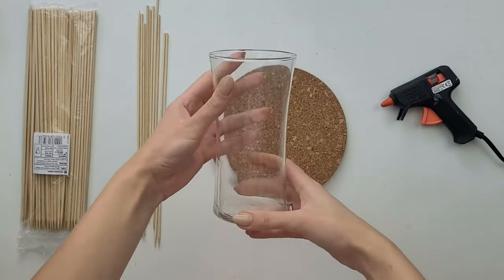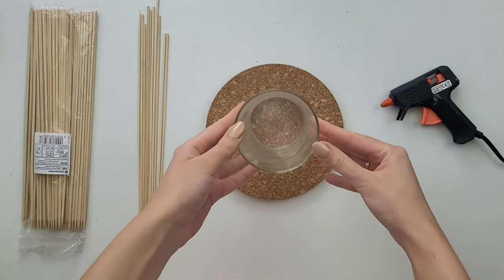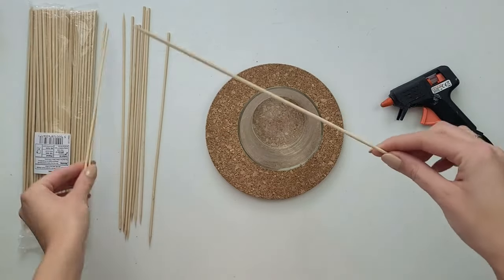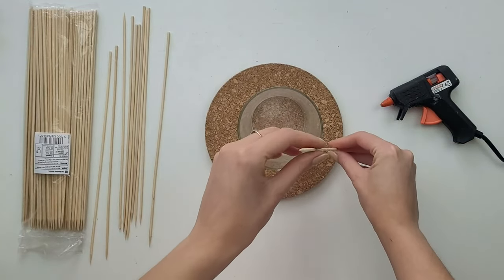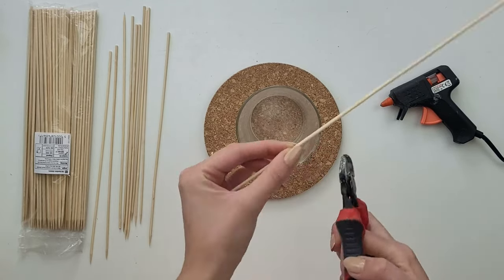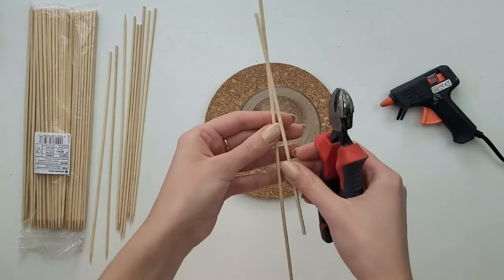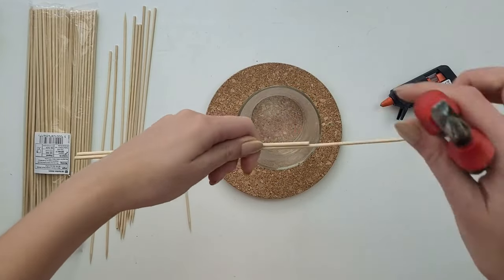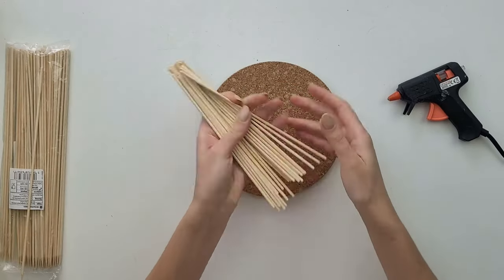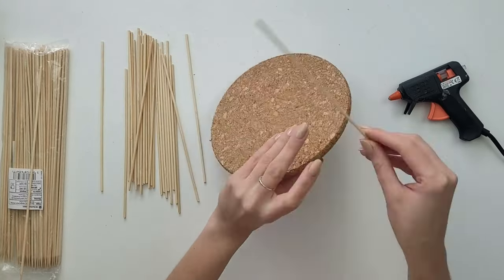To create this boho style vase you will need any size of glass vase or even a jar. For the base I will be using an IKEA cork mat, and to create the whole construction I'll be using wooden barbecue skewers. First I have to measure how long I'll need them — they will go from the bottom up to the edge of the vase plus a few extra centimeters for a better finish. I always cut the pointy end off, then use that one piece as a template and cut more of the same length. I've cut quite a few of them to cover the whole mat.